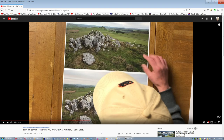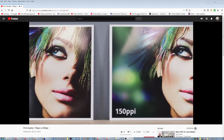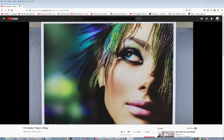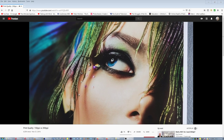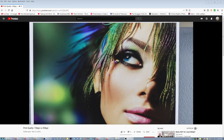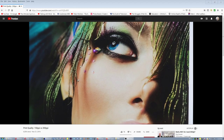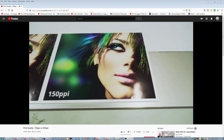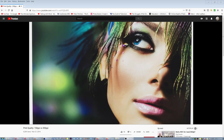At first glance the prints are indistinguishable and both look very sharp with vibrant colors. Let's take a closer look to see if we can see a difference once we zoom in. As you can see in the 300 PPI file printed, we have great detail in the eyebrows, eyelashes, and pores of the skin. Now in the 150 PPI file printed, you can see what appears to be the exact same detail in the eyes, eyelashes, and pores. Comparing side by side, there is just not a recognizable difference between the two at all. We asked a few photographers to blindly identify which print had more detail and got a different choice every time.